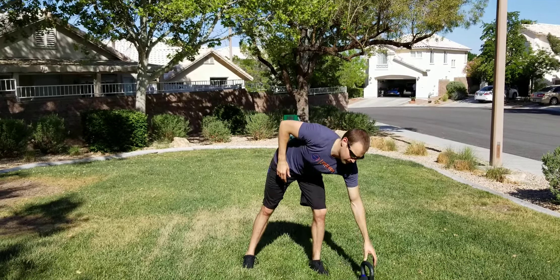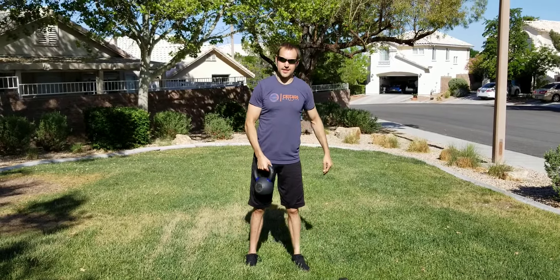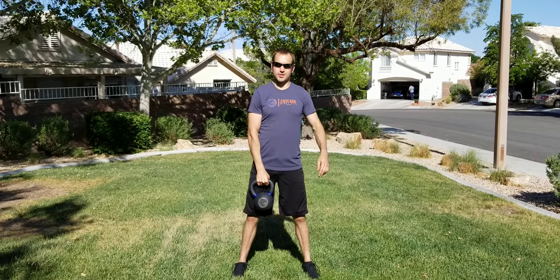One arm kettlebell or dumbbell hang clean and press. I'm going to start off with the kettlebell first, bring it to the hips, hold it by the handle, feet just outside shoulder width.